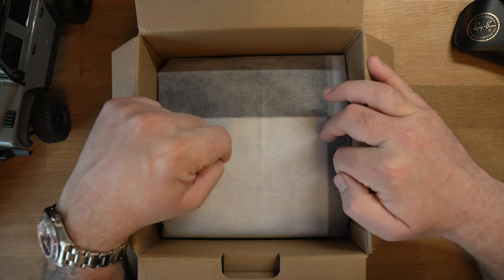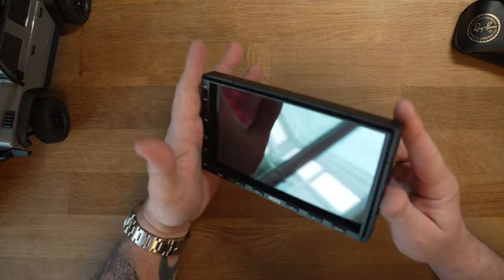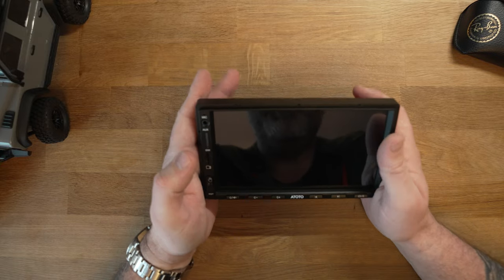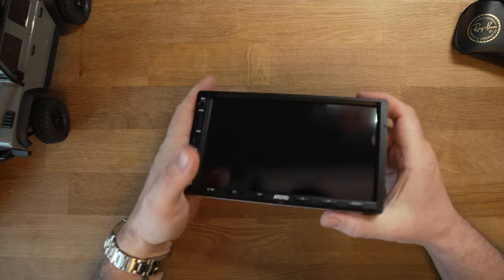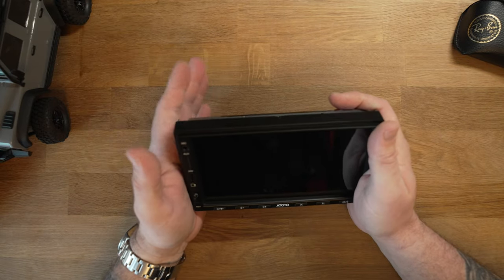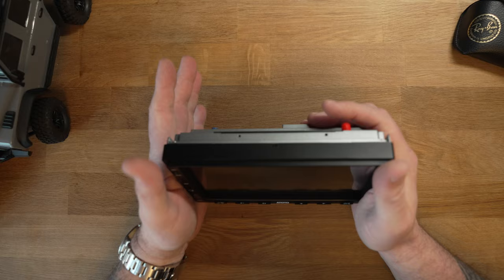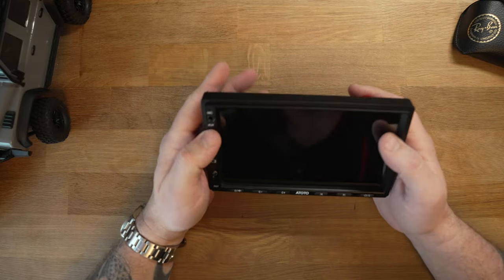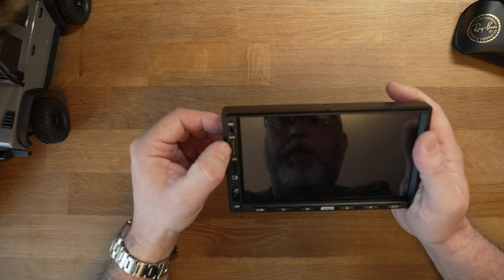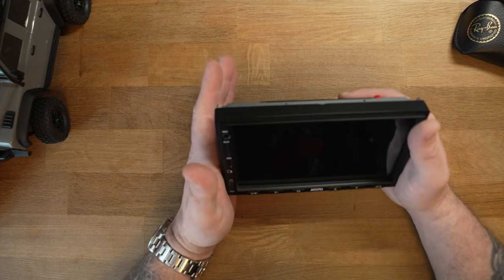The stereo system itself has a highly reflective screen — the same as the 10-inch one. Personally I don't find it a problem. The screen quality is the best I've seen on a car stereo — it has a very high-quality QLED screen. As mentioned, it's an octo-core processor, so it's pretty nippy. The first generation was fast so I'm assuming this will be the same if not faster, running on an Android-based OS that has been rewritten by Ototo.